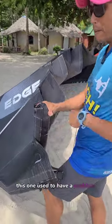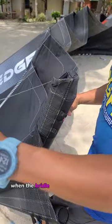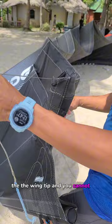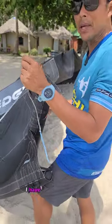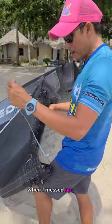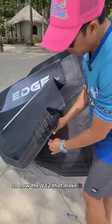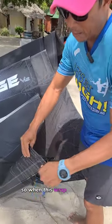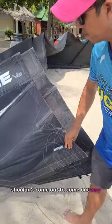This used to have a problem where the back bridle would wrap around the wing tip and you cannot get it out — it's really hard to get it out. I've had many issues with that. So now the V12 they make it a little bit thicker and also this one is bigger, so when it wraps around it should come out very, very easily.